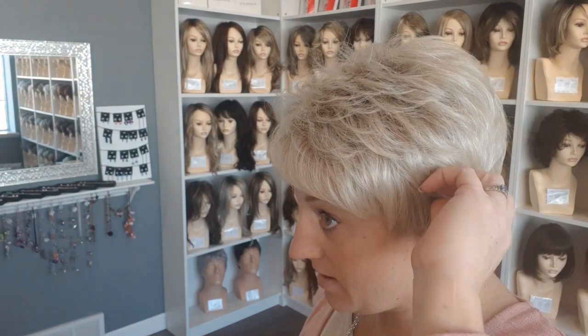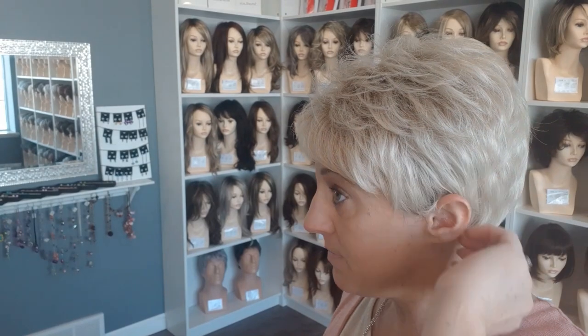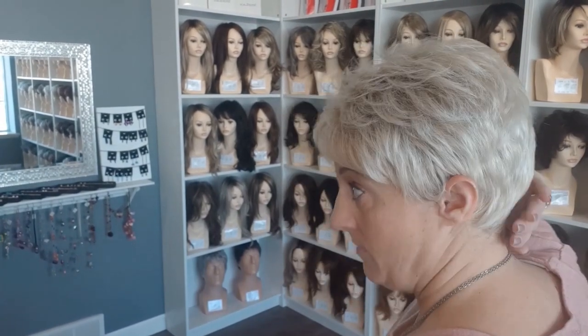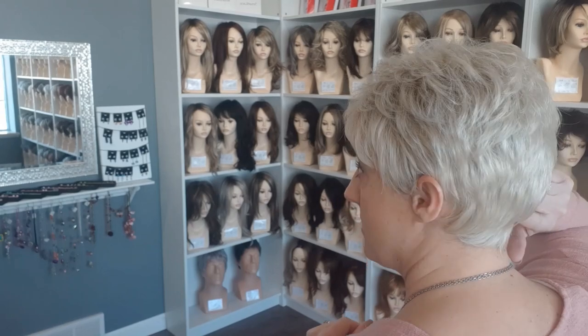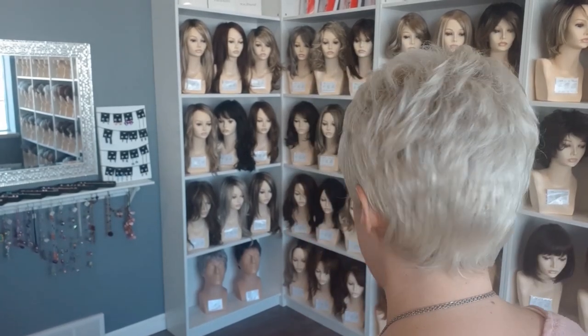If I pull it out, this is what it looks like if I don't have it tucked behind my ear. This is kind of where it comes, but I prefer to split it and have a little bit here and then a little bit back. My biological hair is in a ponytail right now, so there's a little bit of a bump right here — just disregard that. That wouldn't be there if you don't have a big ponytail bump.